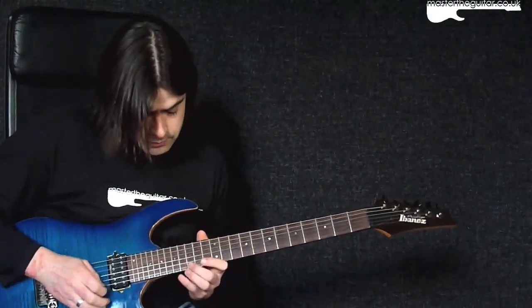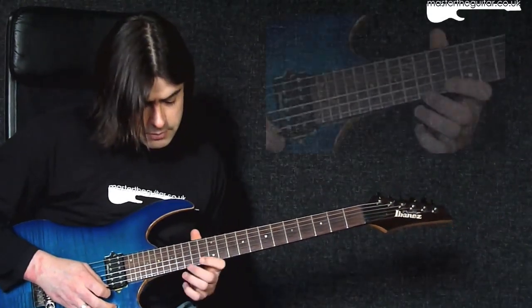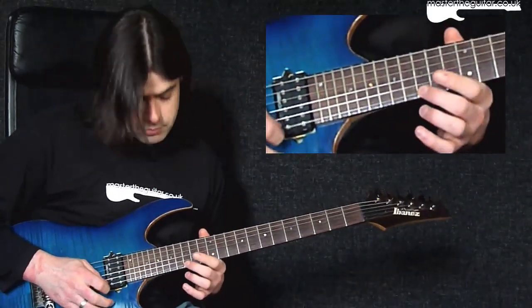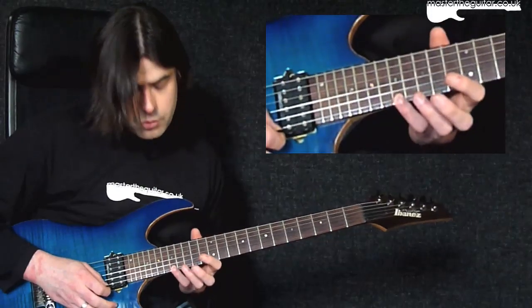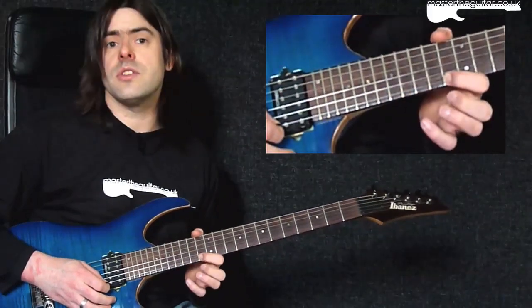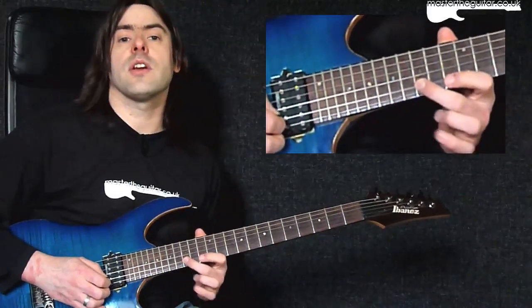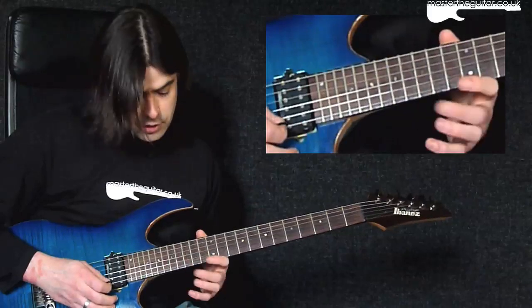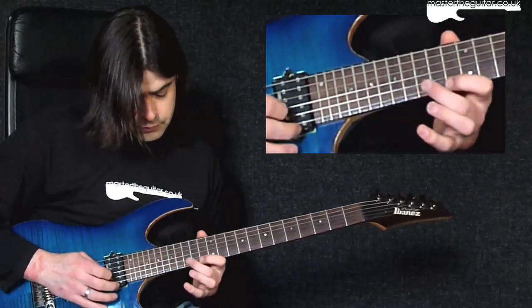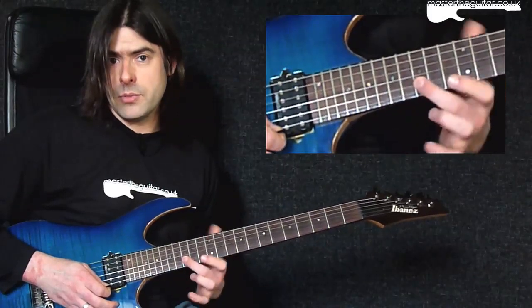The next bar features a little alternate-picked melodic idea. I play fifteenth fret of the E string with the middle finger, my fourth finger goes to seventeenth fret on the E string, then back to fifteenth fret with the middle finger, first finger goes to thirteenth fret on the E string, and then second finger plays fifteenth fret on the B string. I play another one of those, then finish the bar off with one more — you can stop before you reach the B string.